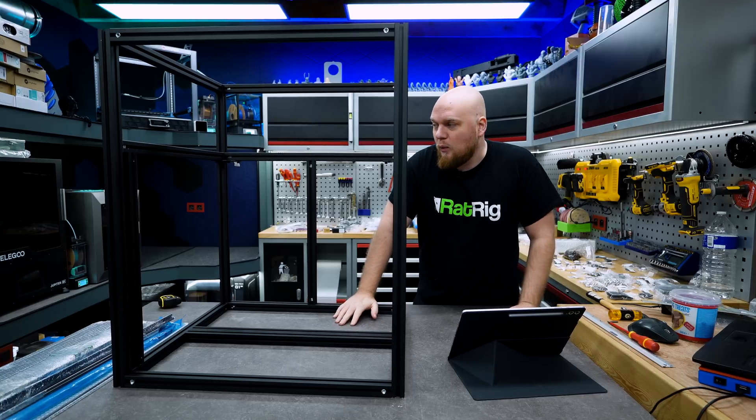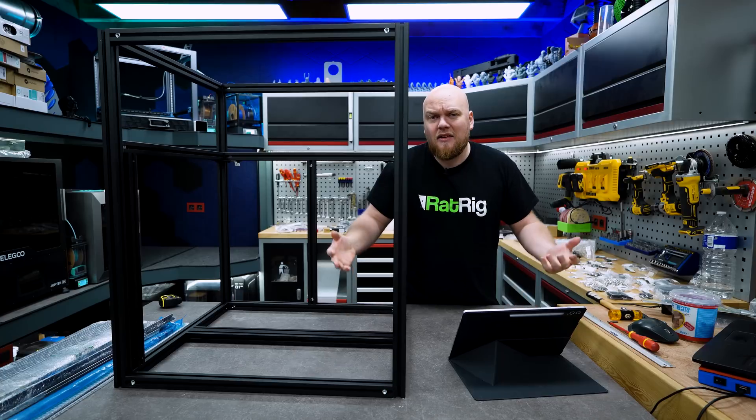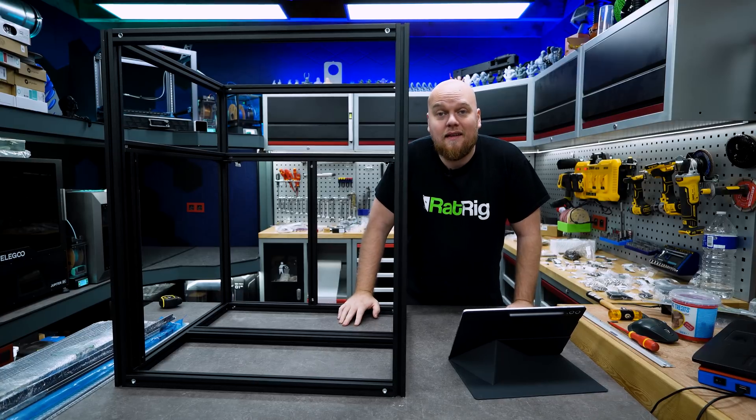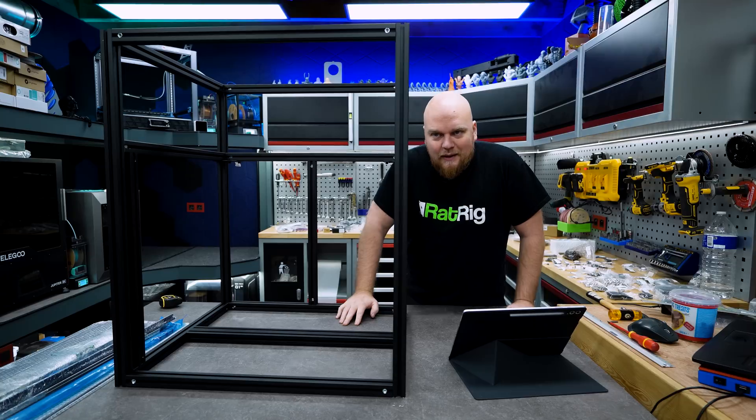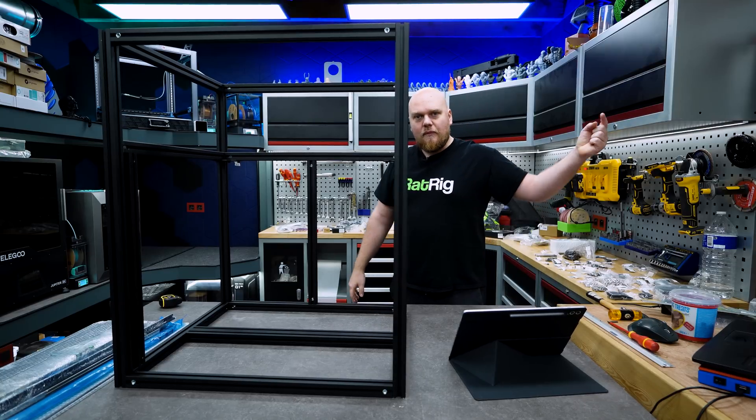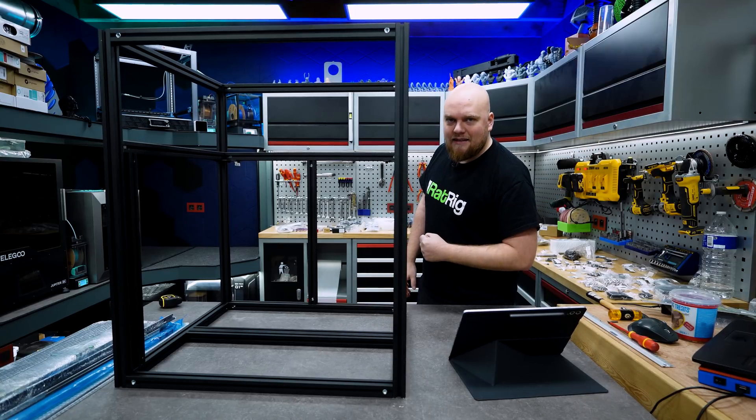After that we are probably going to do the wiring and all the electronics. Once that is done we are probably going to do another video on software, and in the last video we will probably do a little test part before we do the real review. All right, enough talking — let's do the Z-axis.